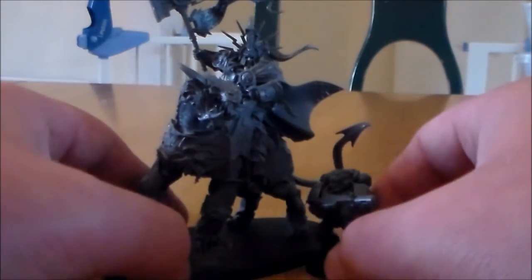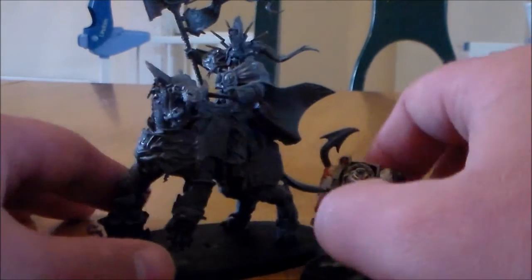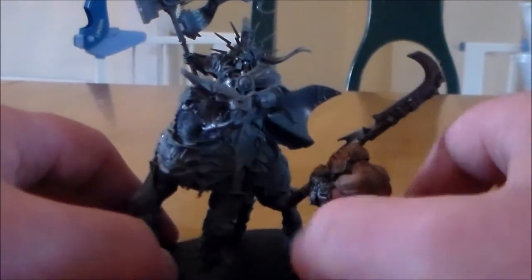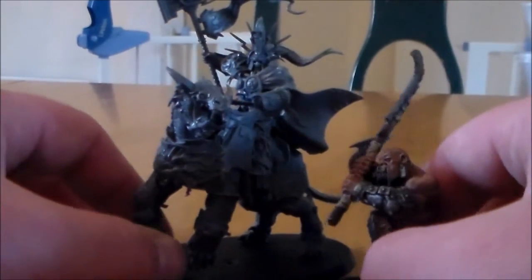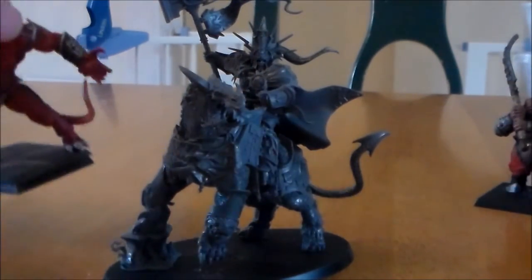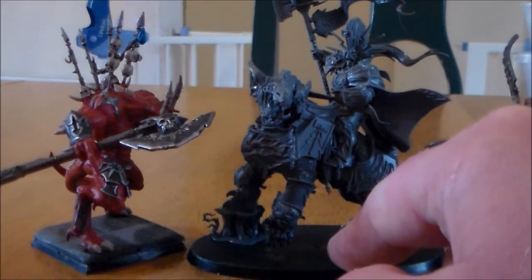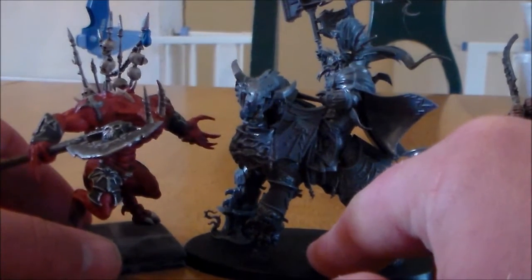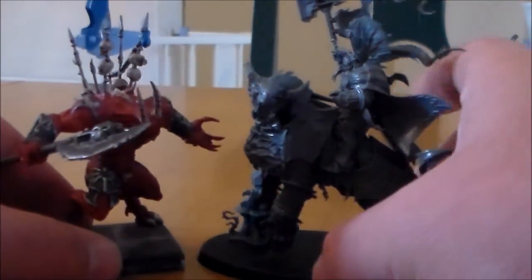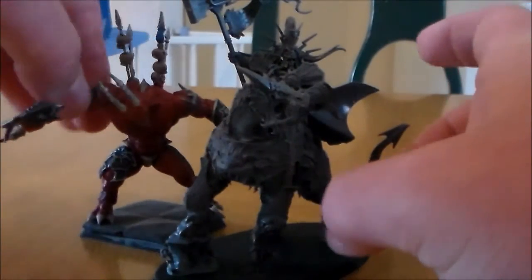Next up is the Spaceman compared by size — towers over him obviously. It pretty much towers over a lot of these, even the Terminator — it looks very small, it is a monster after all. The Ogre still looks small compared to him; it could fight well against it maybe, but it's still a lot bigger. Now the biggest one I can compare to is the Demon Prince. I know Dracoth is standing on a bit of a terrain piece, a bit of a ledge, so he is a little bit higher. But the Demon Prince pretty much nearly goes head to head with him — they're almost the same size. The Demon Prince is the closest thing that fits the size of it.